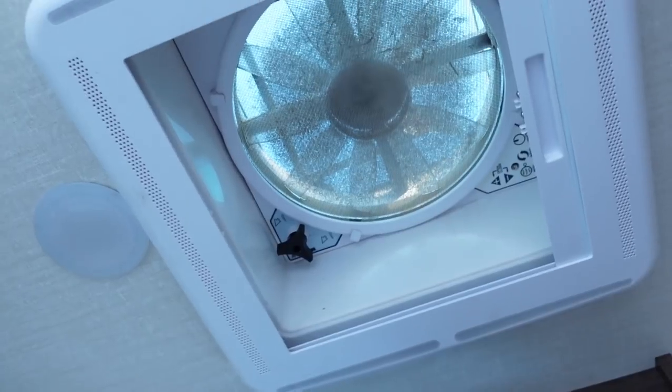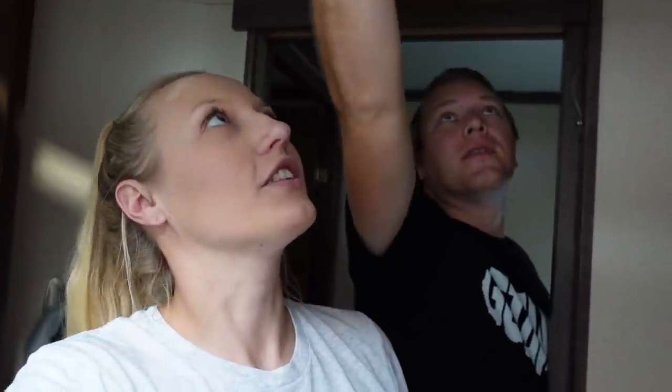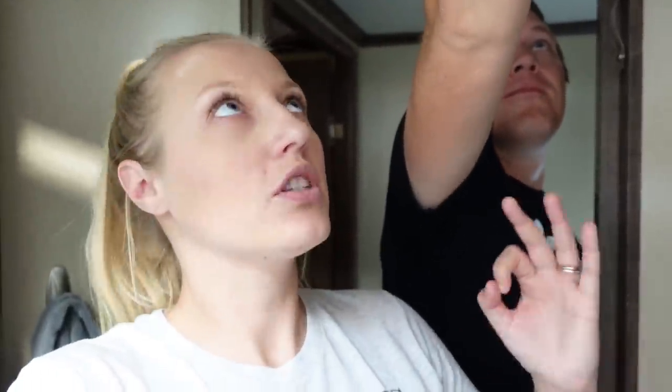However, our bathroom fan filter looks pretty dang gross. We've definitely been using that fan a lot more and it is so powerful. So we're going to take down all of the AC filters, all of the fan filters, and the air purifier filter from the bedroom to wash them all. We're going to let those soak.